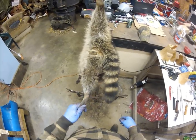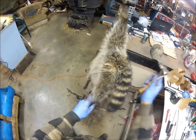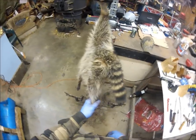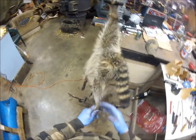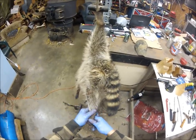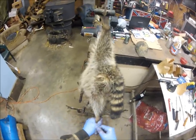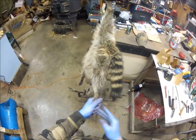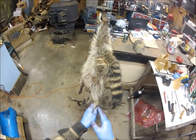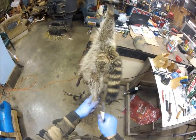We've got our coon hung up and we're going to brush him out real thorough, get any burrs out. I've got a little clamp system, but you can do this on a table or put him up on one leg of the gamble — however you want. What we need is to have him strung out from leg to leg, because we're going to make our initial cut, and this initial cut is going to determine how this coon lays on the board.